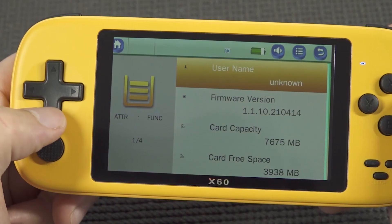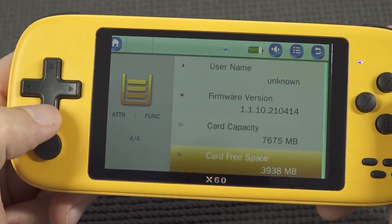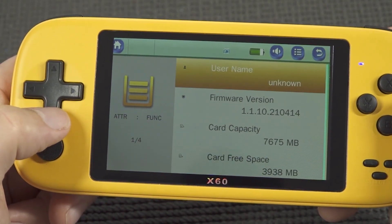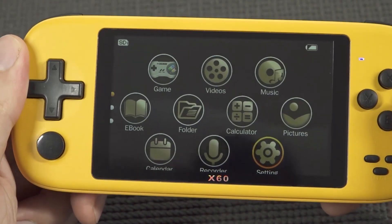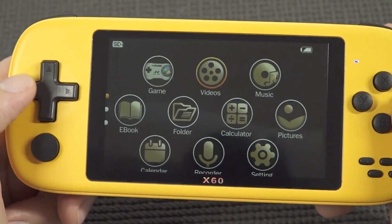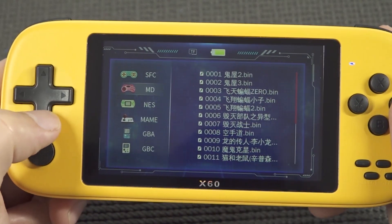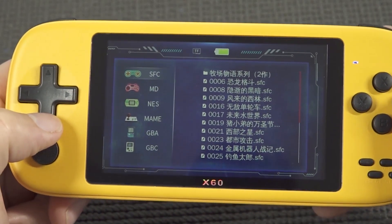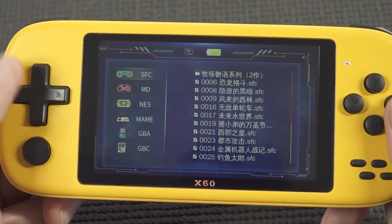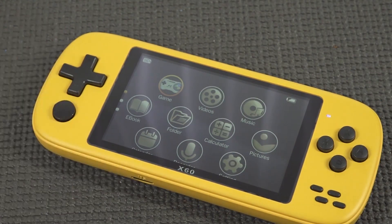In settings we have display options, power, language, advanced, and information. You can change the key tone if you want — let's turn that off, much better. The device info shows it's not the newest edition. In the game section you get a fancy menu with Super Famicom, Mega Drive, NES, Main Game, Advanced, and Game Boy Color. It's possible to load up a Stage One game, but I can tell you they may boot up but will not run at all.